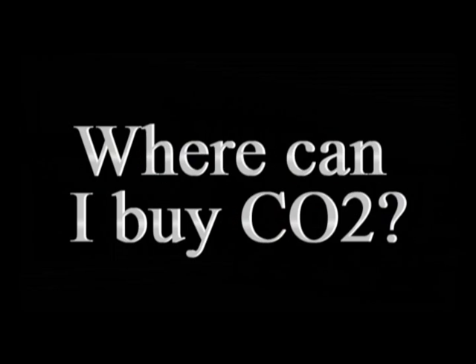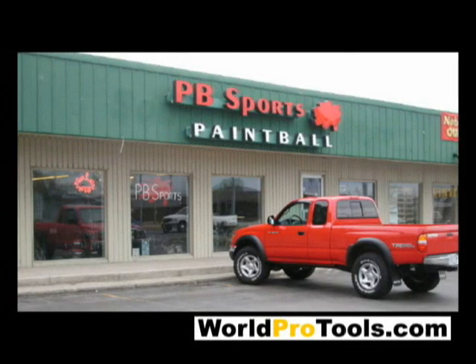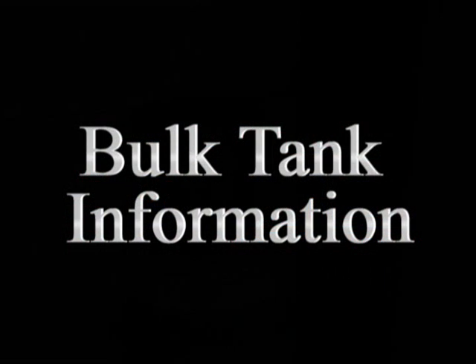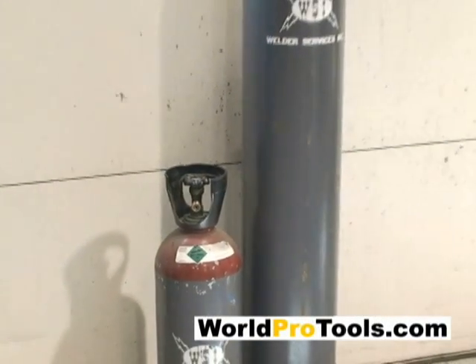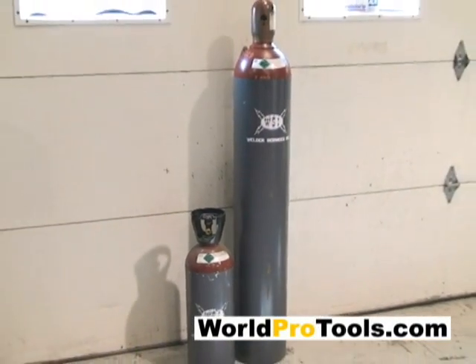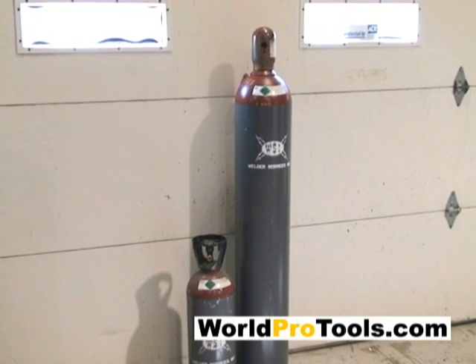Your CO2 tank is easy to fill, and you will find CO2 is readily available. For example, you can get it filled inexpensively at any paintball shop. You may also choose to rent or buy your own 15-pound or 50-pound refill tank equipped with a siphon tube. These tanks are available from commercial gas distributors.